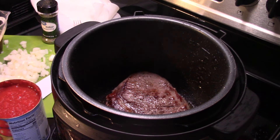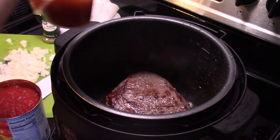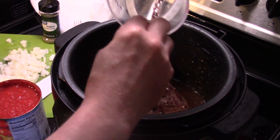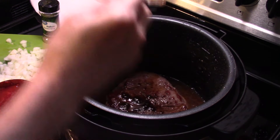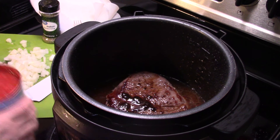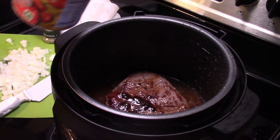Now that my roast is all nice and browned up, I'm gonna add in one cup of beef broth — I'm using Better Than Bouillon beef base. Then I'm gonna add in a 28 ounce can of crushed tomato.